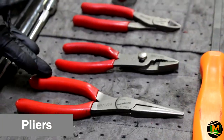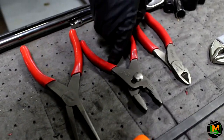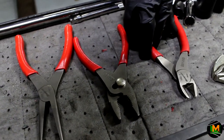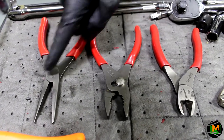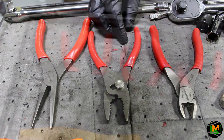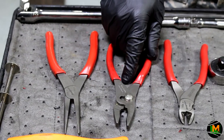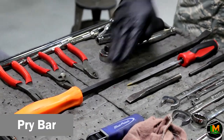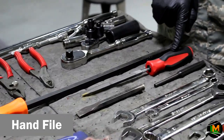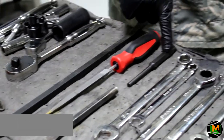Here are a few of your standard pliers. You have your needle-nose pliers, your standard pliers, and your wire cutters. All three have a very similar job, but they are used for different applications based on their different types of heads, and you can use them for most of your needs inside the shop. Next you have a pry bar, a hand file, a chisel, and a punch.